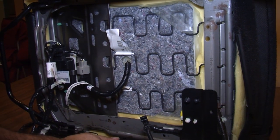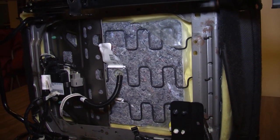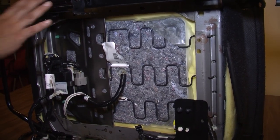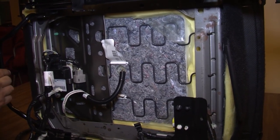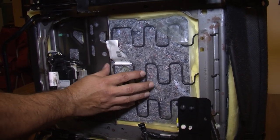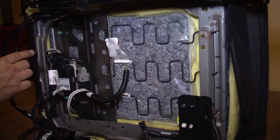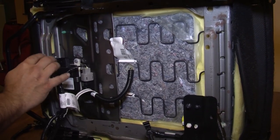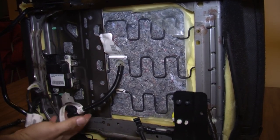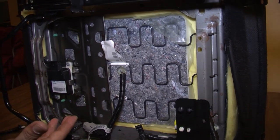We've taken the factory passenger seat out of our Mustang to work on the underside. We want to remove all the wiring harnesses and sensors. It's a pretty advanced seat — it has computer controls for the airbag and a bladder that lets the computer know someone is sitting in the seat in order to engage the airbag. These items will transfer over to our new seats.